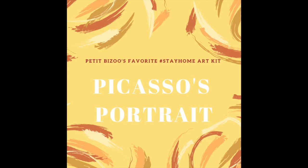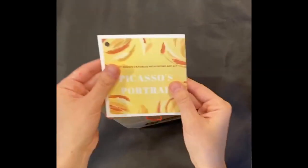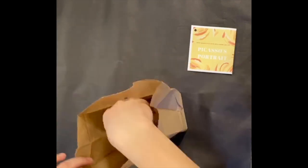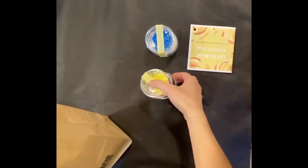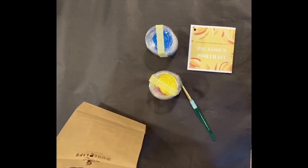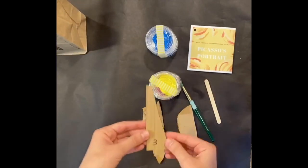This is the step-by-step tutorial of Petit Bisou's favorite stay-home art kits, continuing with Picasso's portrait. In this kit you'll receive a postcard with step-by-step instructions, as well as paints and glue, a paintbrush, cardboard shapes, and a popsicle stick for spreading the glue.